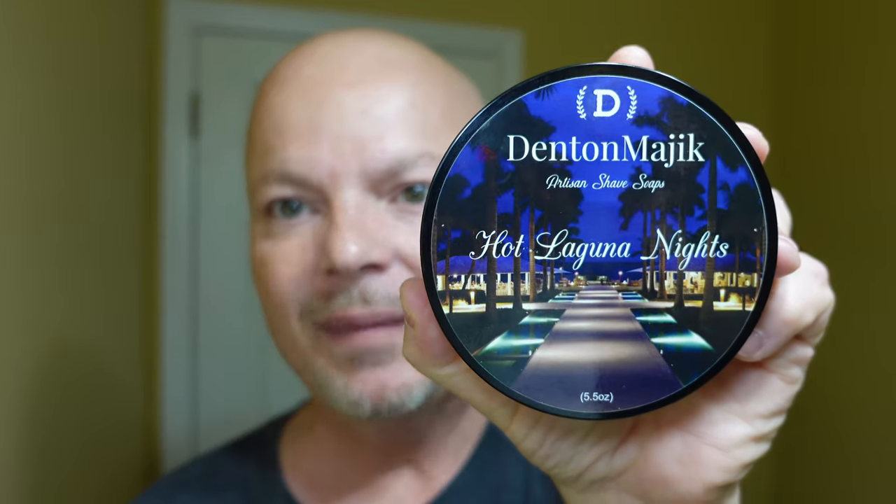In this video we're going to be using Denton Magic Hot Laguna Nights and the Leaf Berry Blue Razor. Hey there folks and welcome back to another video. I'm your host CDB and thanks so much for joining me today.